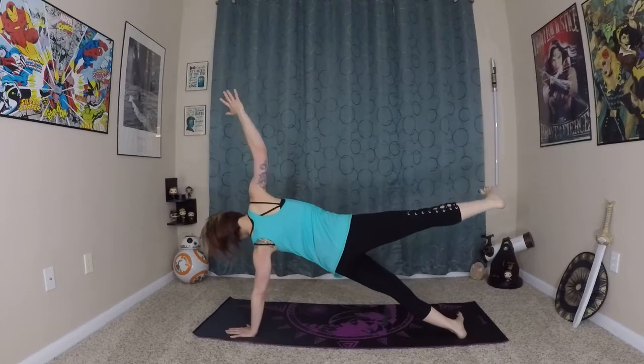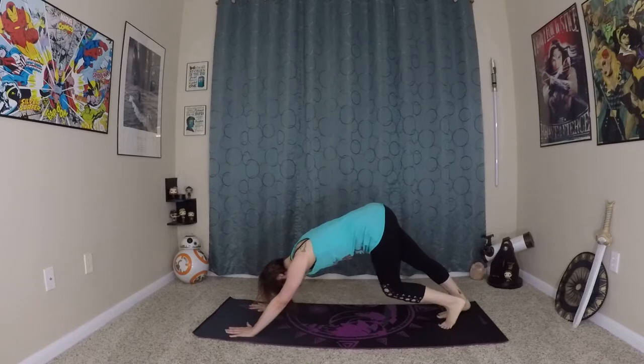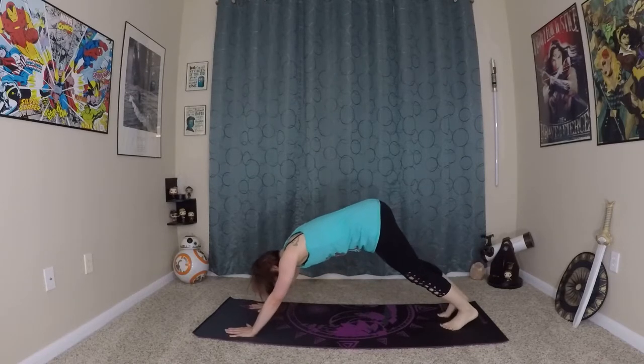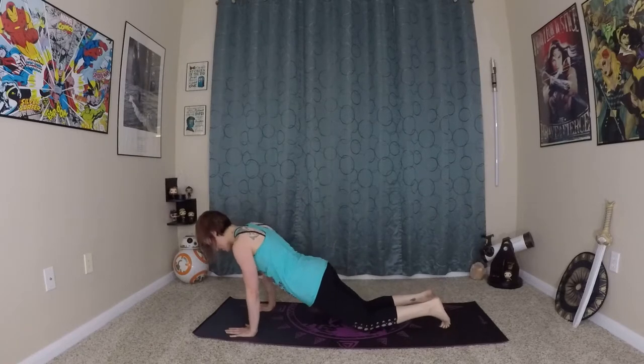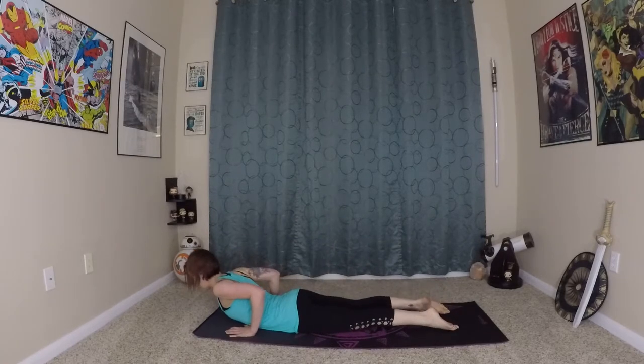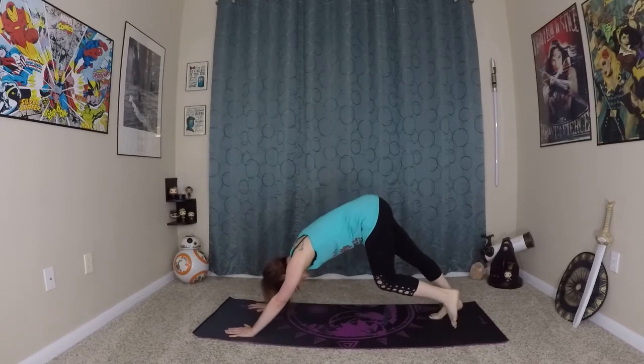Make your way back to plank, to your down dog. Wave all of that energy forward, coming onto our knees. Lower through chaturanga, inhale here, prepare, waving in and up. Exhale back to down dog. Good job.